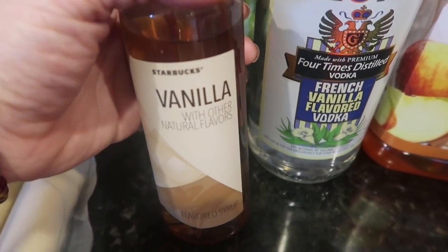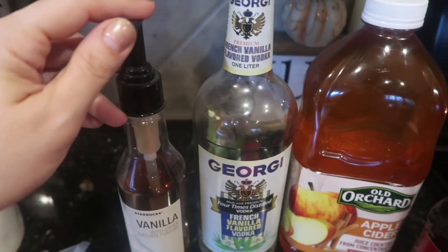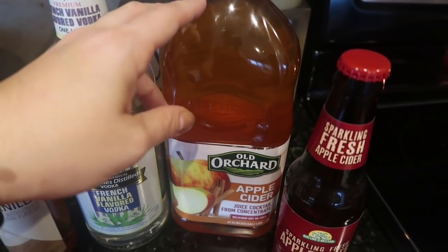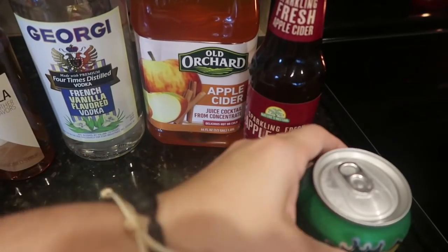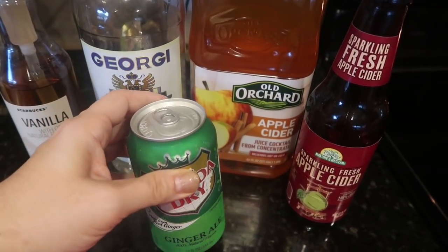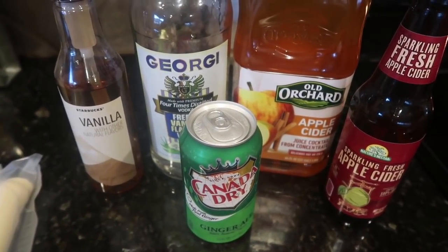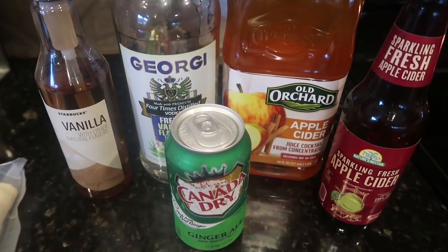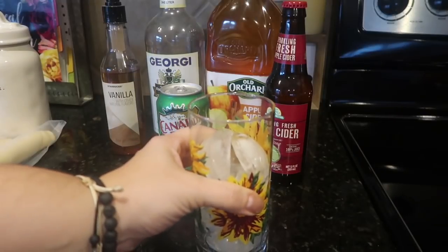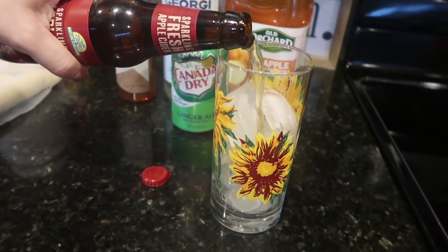Here is vanilla Starbucks coffee syrup — they sell this by the coffee section, I got it at Walmart. It's meant for coffee but you can use it in the apple cider to give you that vanilla flavor without the alcohol. You could do that in either sparkling or regular apple cider. And if you want fizz but don't have sparkling apple cider, just add ginger ale or Sprite to the regular apple cider — that still gives you the fizzy combination with all the flavors of this drink. Two ingredients is pretty great for a cocktail.